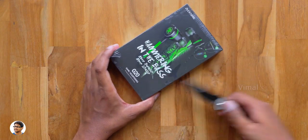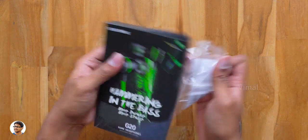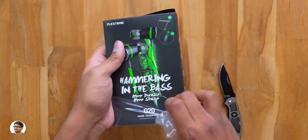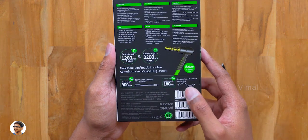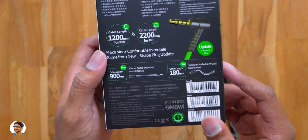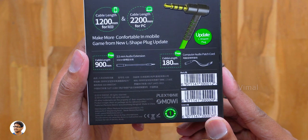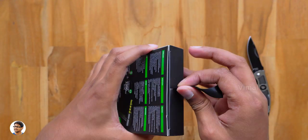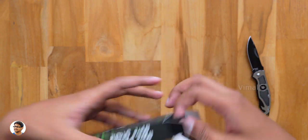Let me grab my knife and cut this cover. By the way, these earphones come in 2-3 beautiful colors like green, red, and black — we've got the green color variant. And along with the earphones you also get some free accessories in the box.